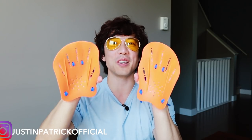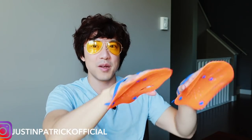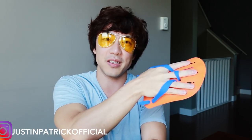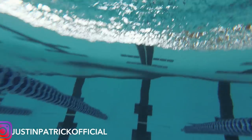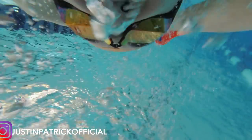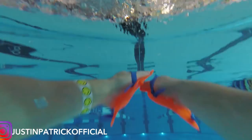Flip turns are a lot more fun with these on. When you do a flip turn without hand paddles, your hands go downwards towards your hips and then you do that somersault motion — you go into the barrel roll. But when you're wearing hand paddles and you do the barrel roll, the barrel roll becomes a lot easier because you're pulling a lot more water as you rotate. When you do a flip turn with these hand paddles on, you're going to spin a lot faster and a lot easier. I know some of you are struggling with your flip turns because you're not utilizing the full rotation of your body. Try doing flip turns with hand paddles and you'll probably notice a big difference — it's like a gymnastics coach is pushing you forwards and helping you rotate faster.